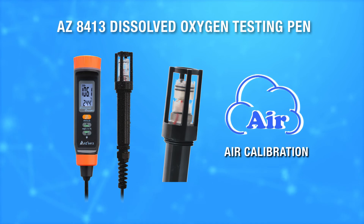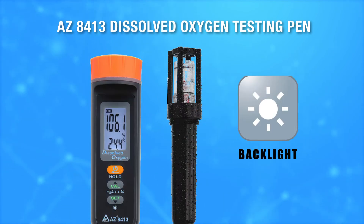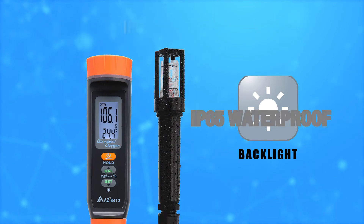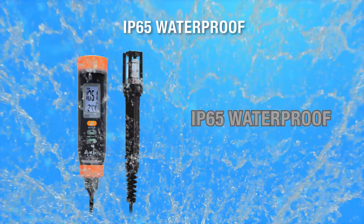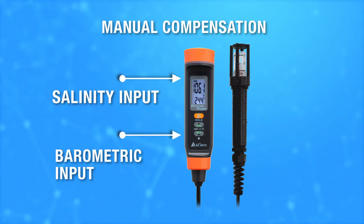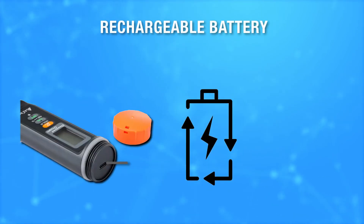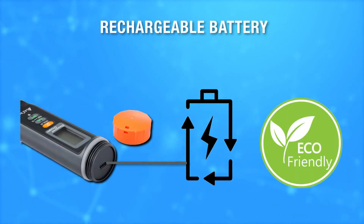One-click to do calibration in the air. Clear display with backlight for operating in dark places. IP65 waterproof. Salinity and barometric compensation function suitable for any location. Switchable measurement units, and eco-friendly design using a rechargeable battery.